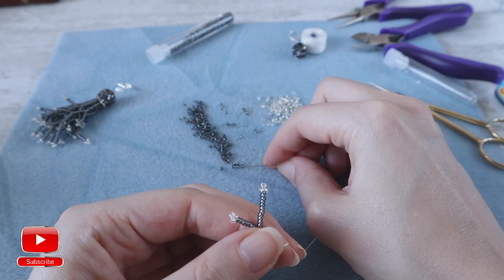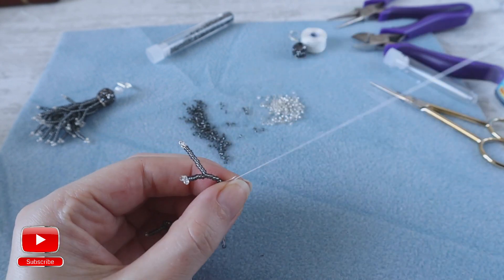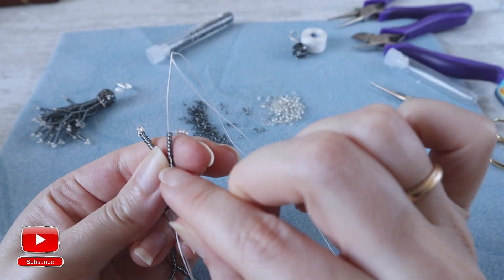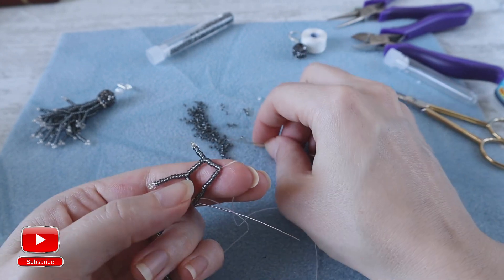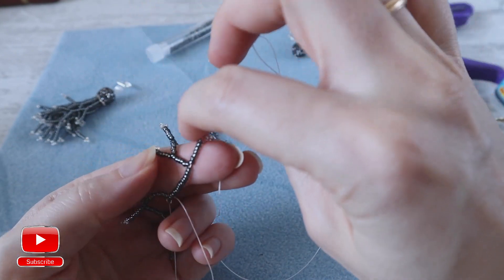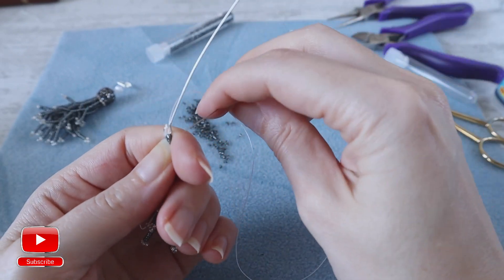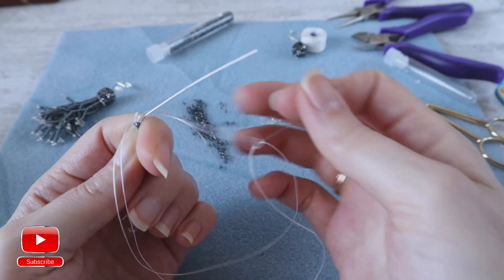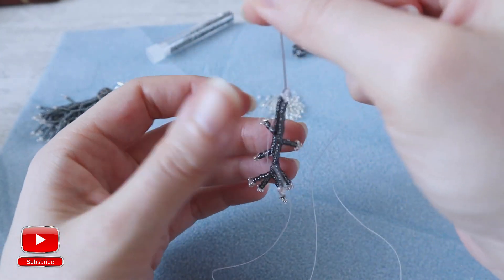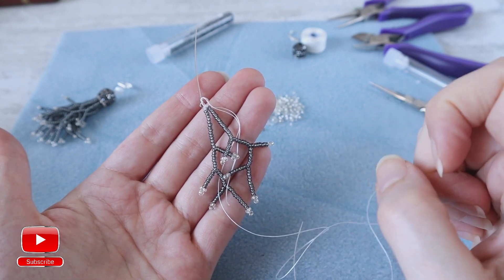The same color of seed beads again — seven, skip three, into the seven and into the seven from the main strand. Again enter into the pin, into the loop, and create the knot. Continue all the same until you get 10 strands.